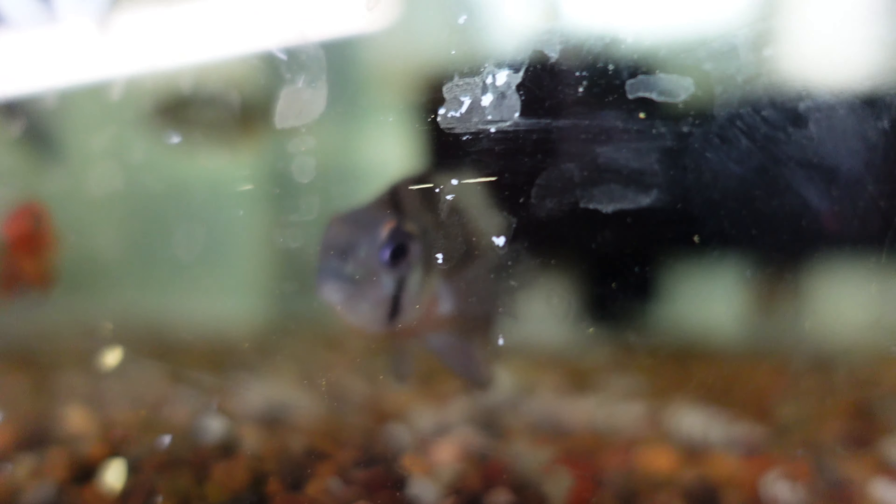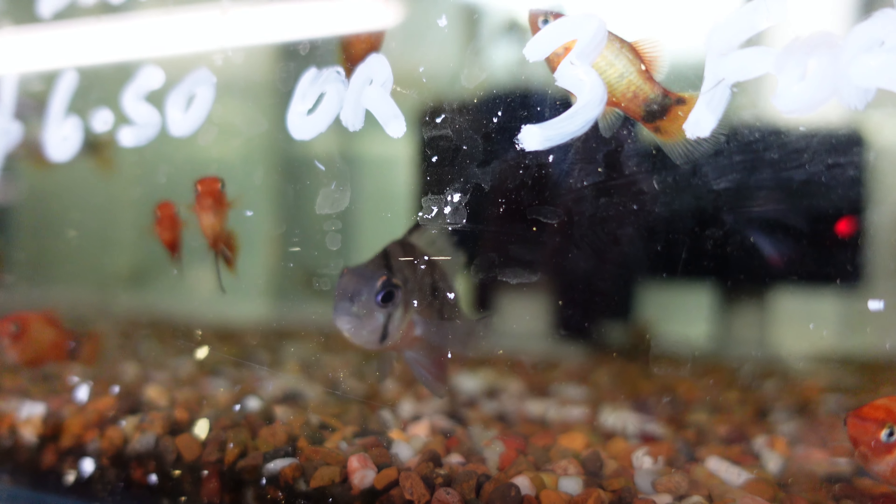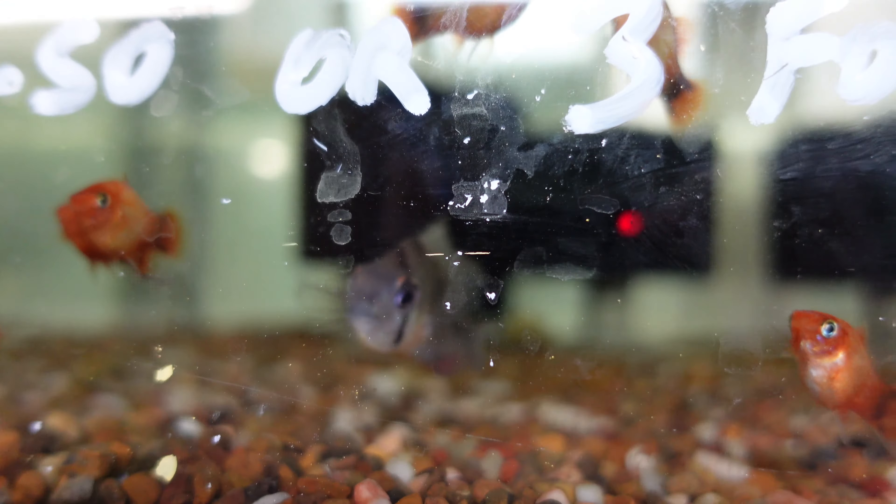The first one on the list is the Bolivian Ram, aka the Microgeophagus altispinosa. They're a great little South American fish, getting around 3.5 inches or 10 centimetres, so you want to keep them in a fairly wide tank — your 30 gallons or around 120 litres will be okay. They are a super peaceful cichlid. Being a Microgeophagus, they love to sift around the sand, so keep them on a substrate that's not too coarse so they can exhibit that natural behaviour, and they'll also keep your substrate nice and clean.